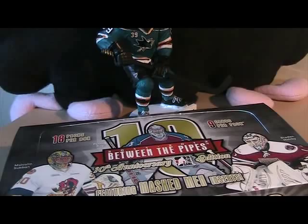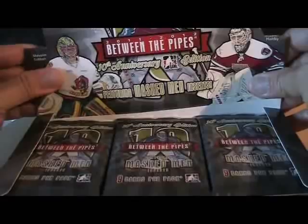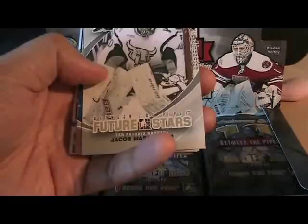This year I wanted to open a lot more ITG stuff, and I've been doing that. It's exciting and I've been liking it a lot, and hopefully we'll open more and more. Let's go take a look at what these cards are like. Between the Pipes is obviously all goalie stuff, so we'll see how it is.